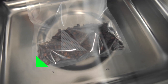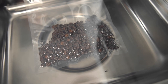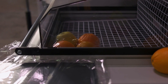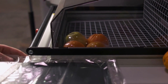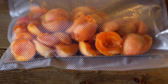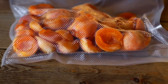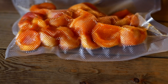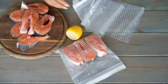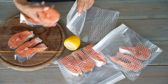Vacuum sealing is a fantastic way to extend the shelf life of your food. It removes and seals the air in an airtight environment, protecting it from moisture and potential contaminants. Removing air from the packaging creates an environment where bacteria and other microorganisms cannot thrive. Additionally, the absence of oxygen slows down the oxidation process, preserving your food's taste and nutritional value. Make sure you use a high-quality vacuum sealer and sturdy bags designed for long-term storage. Simply place your food in the bag, insert it into the sealer, and let it work its magic.